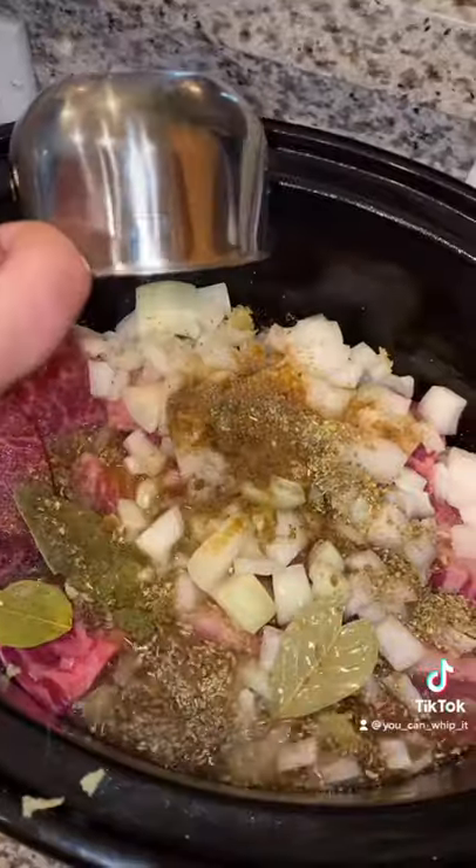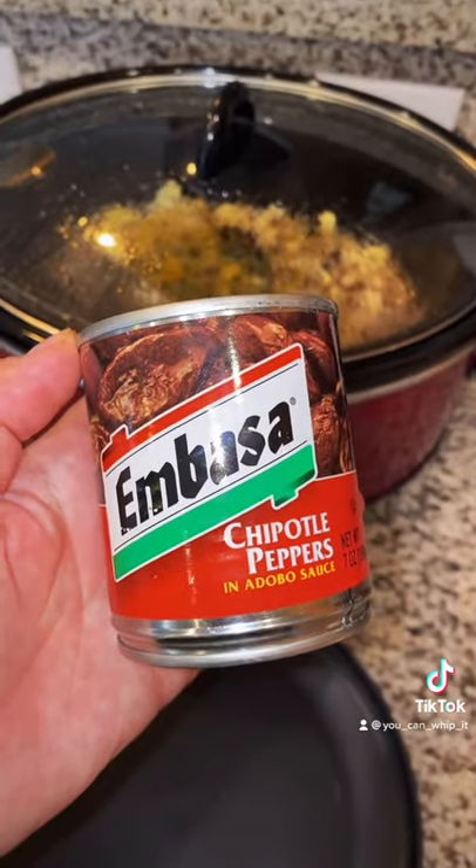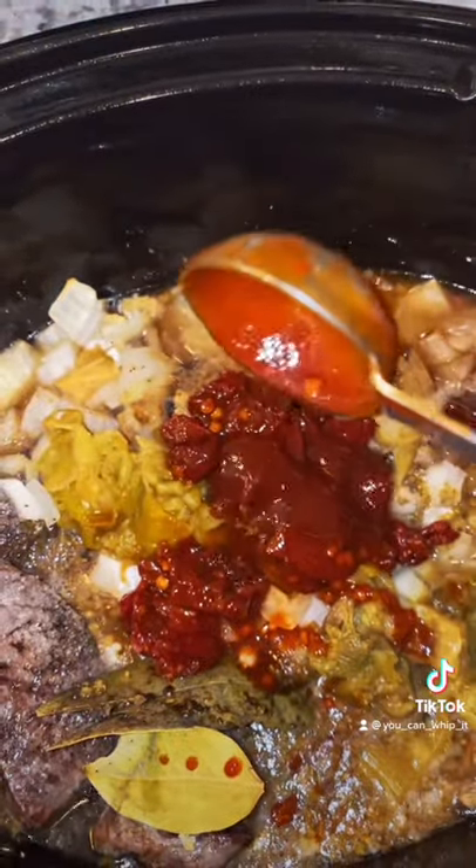And of course some salt. Add one cup of beef broth. Next you're going to need a can of chipotle peppers — chop up about four peppers and add them to your crock pot, then add two tablespoons of the sauce.